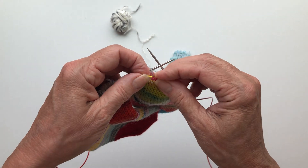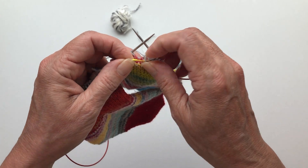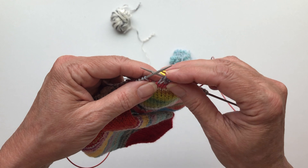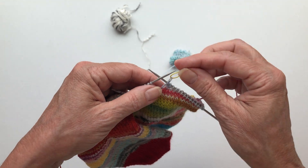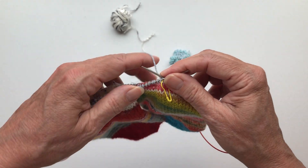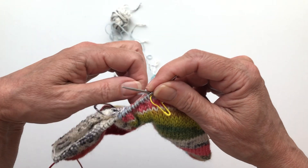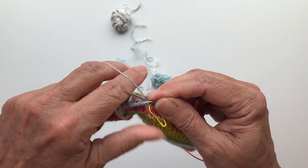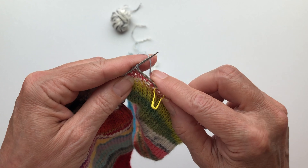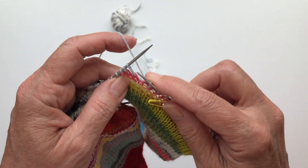Later, when we're finished with the leg of the sock, we're going to cut the stitch where I placed the marker and unravel to the right and to the left. It doesn't matter whether you place it on the fourteenth or fifteenth stitch. If you have an uneven number of stitches it makes things a little easier, but I hardly ever have an uneven number. Now let's move to the other side of the first sock.